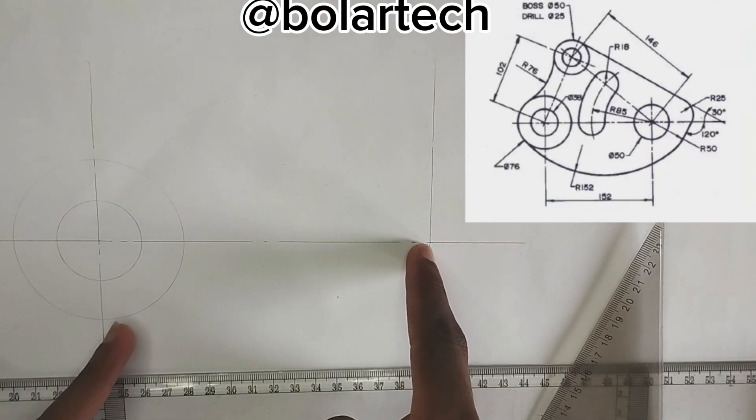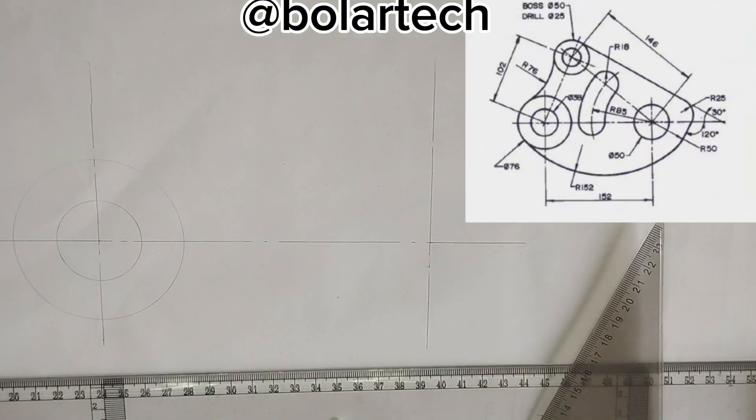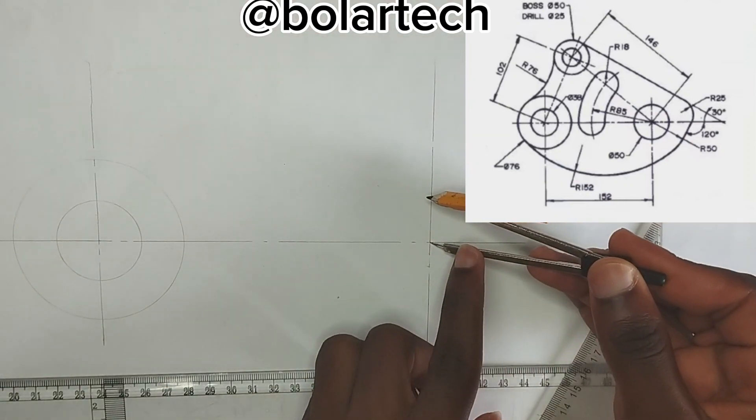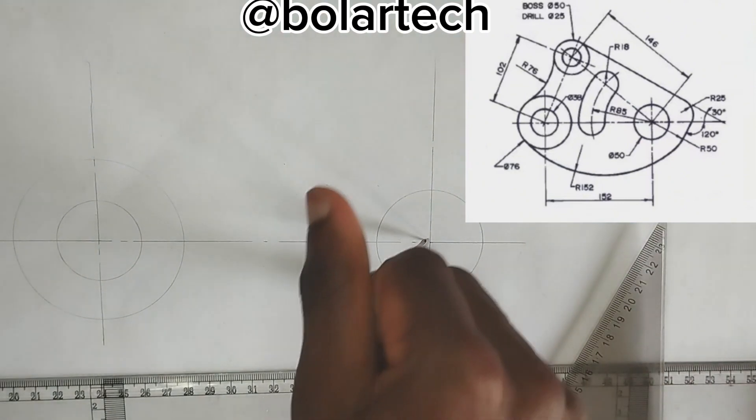At this point, at which 152mm from this place, we have been given a circle of diameter of 50mm. So I'm going to pick 25mm radius on my compass, then place it at that point here, then draw my circle, which is of diameter of 50mm.